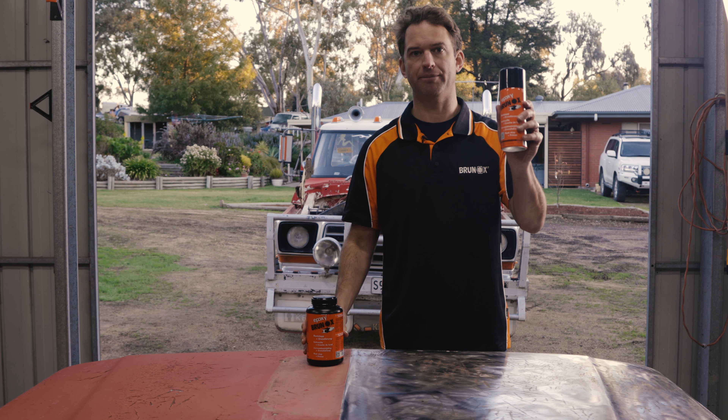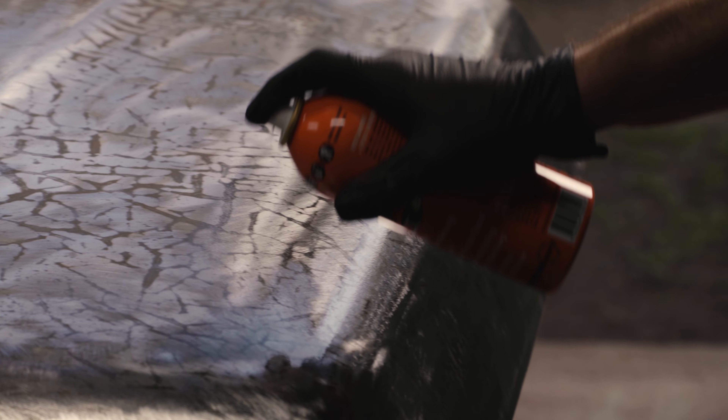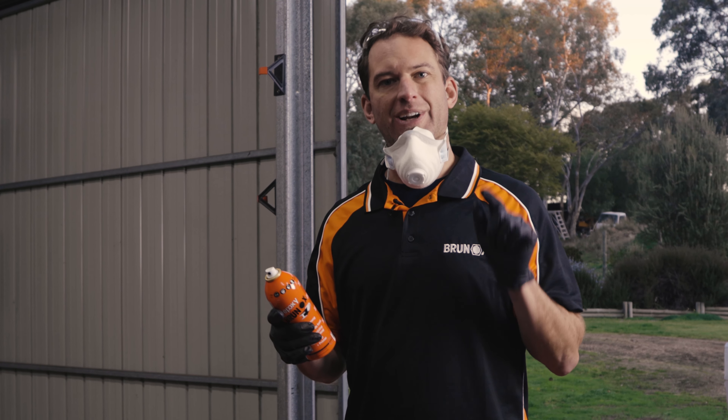Now, with the Brunox, you can roll it on, you can paint it with a brush, or you can spray it — and we're going to spray it. We need to apply three to four coats of this, with about two hours drying time in between each coat.